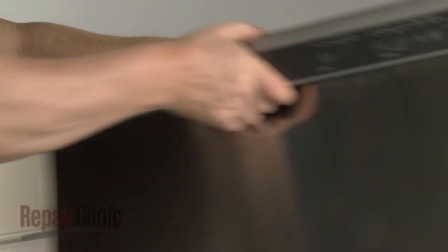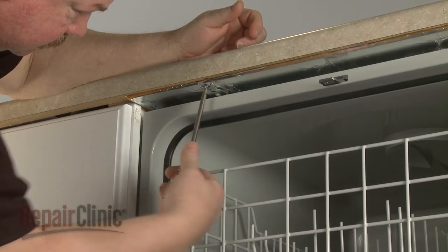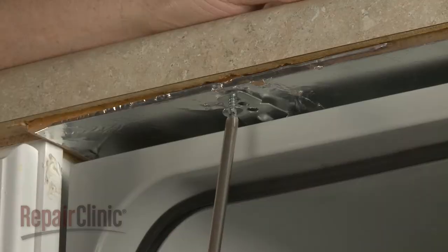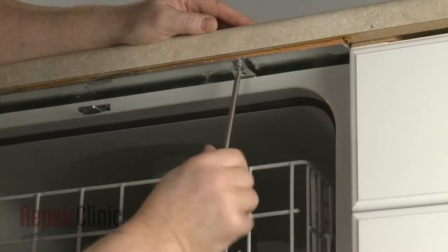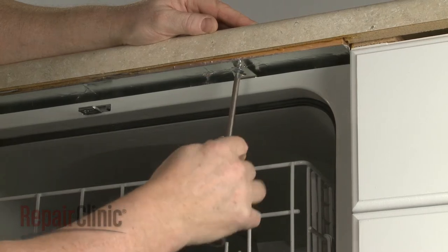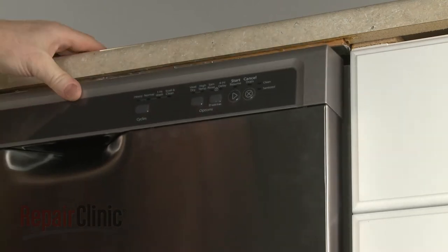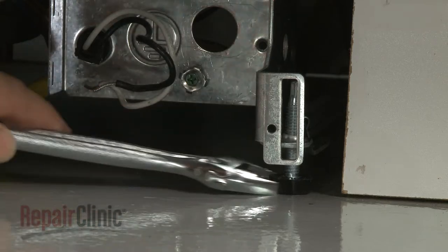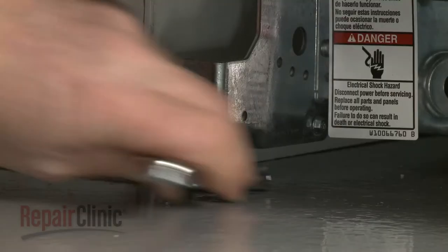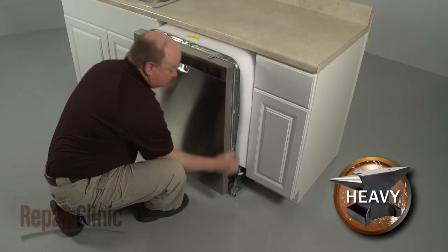Open the dishwasher door and remove the mounting bracket screws. To move the dishwasher, you may need to adjust the legs to lower the appliance. Now gently pull the dishwasher away from the cabinet.